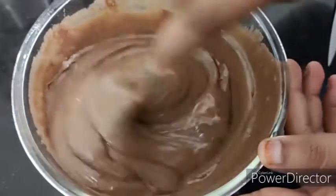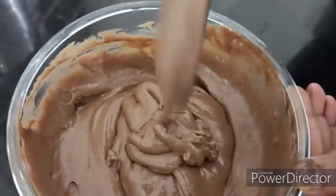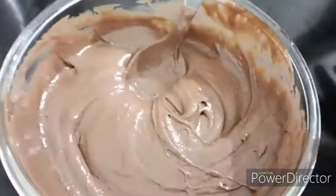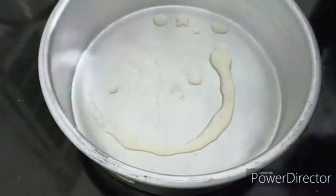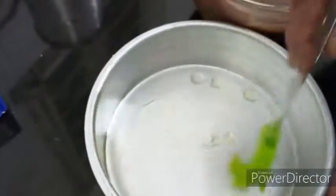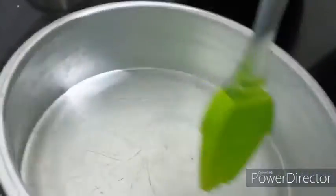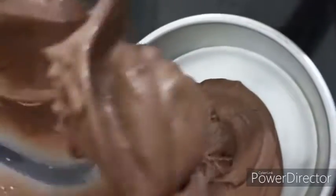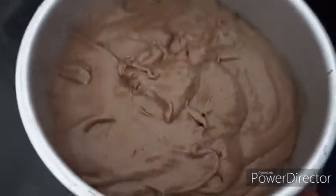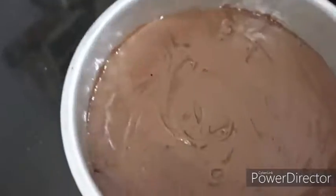Wow, it's like cream. Mix it like this so that it will be this much consistency. The batter is this consistency. Add a little ghee to the baking pan. Put it across so that it will not stick to the bottom. Pour the batter into the pan and adjust it so that it spreads evenly. Now it is evenly spread.